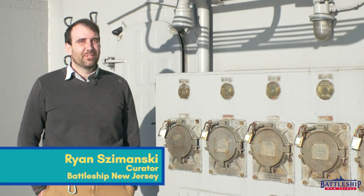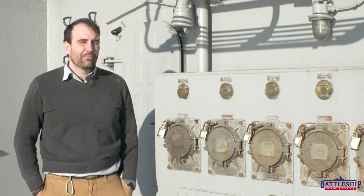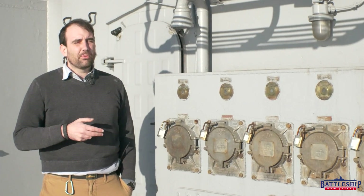Hi, I'm Ryan Szymanski, curator for Battleship New Jersey Museum and Memorial. Today we've got another dry dock video for you. This time we're going to talk a little bit about the power on the ship while we're underway.